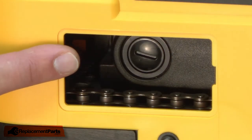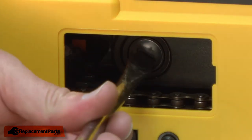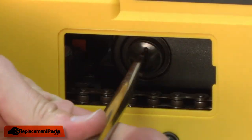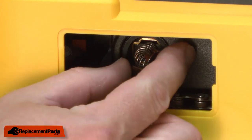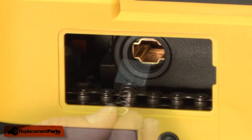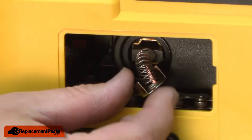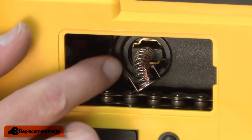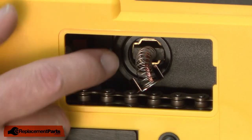With the cover removed, now I'll remove the first brush. I'll unscrew the brush cap and then pull the brush away from the motor. To install the first brush, I'll align it with the brush holder, insert the brush into the brush holder, and at the same time align the tabs with the opening in the holder.